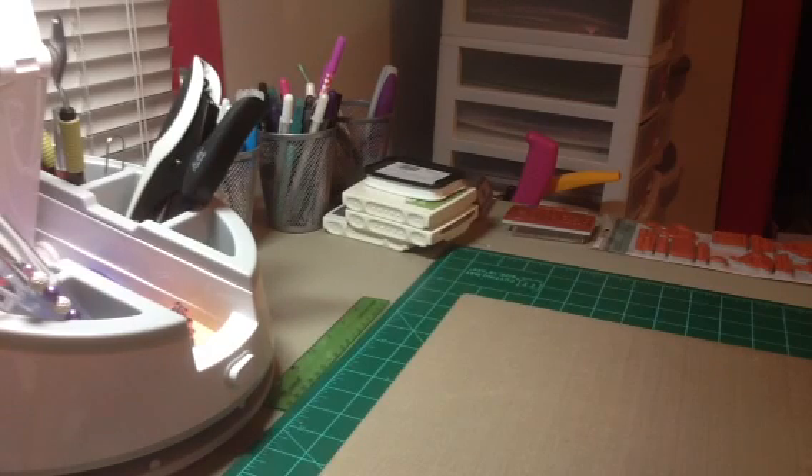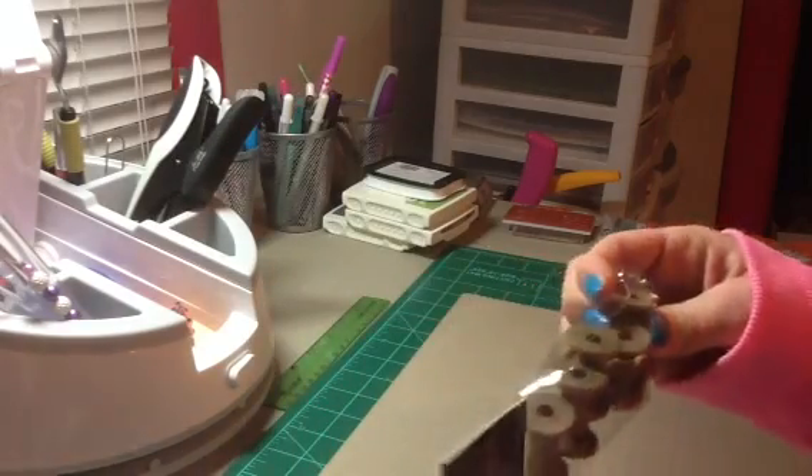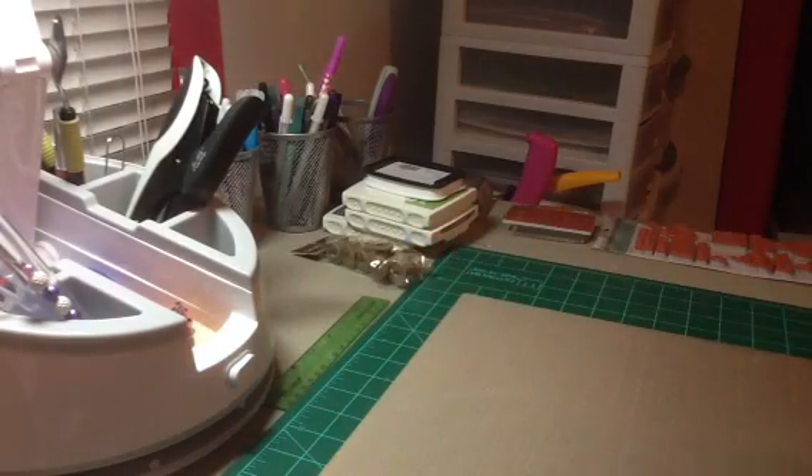So I went to Hobby Lobby. All of their spare parts this week are 50% off. I picked up some of these wooden spools — these are the 1 inch ones. There are 6 of them and they are $3.99. I also picked up some of the smaller ones, which are like 3 quarters of an inch, and those ended up being $1.50.